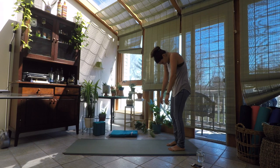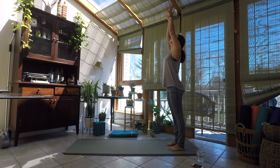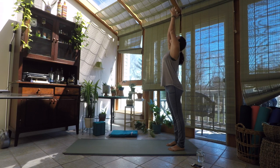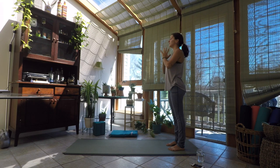Take your time getting there. Inhale, sweep the hands up overhead, look up through the palms. Exhale, hands to heart center in prayer — Samasthiti. Okay, let's flow.